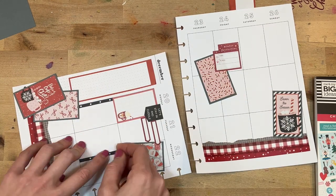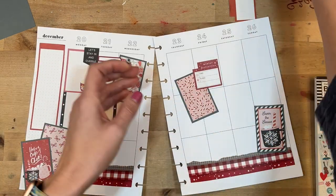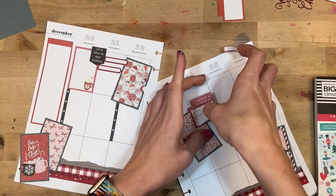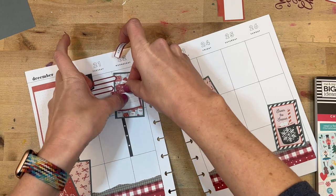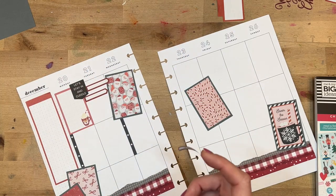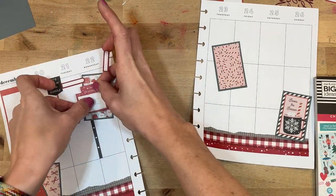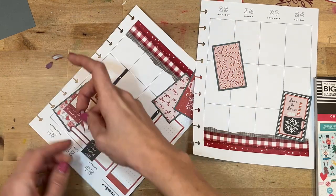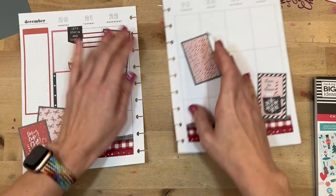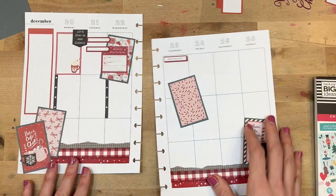I'm spreading out a little bit of the black with the checklist. This is one of the craziest spreads I've done — I was jumping all over the place on what I was working on. Usually I work on the function first: the schedule, the checklist, then decorative. But this time I started out with decorative and then kind of went back and forth. On the 23rd, generally that'll be errands — the last-minute errands — and we'll be getting ready to go out of town, so we definitely will have a few errands to run.